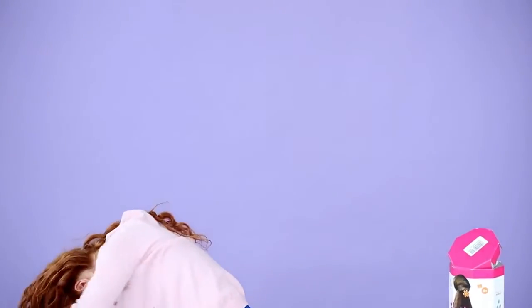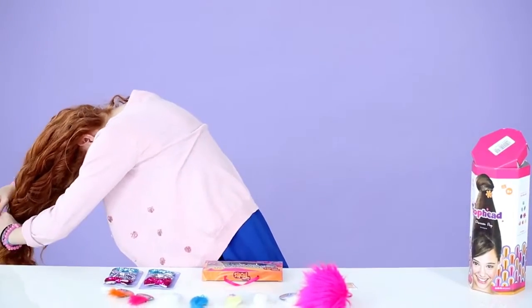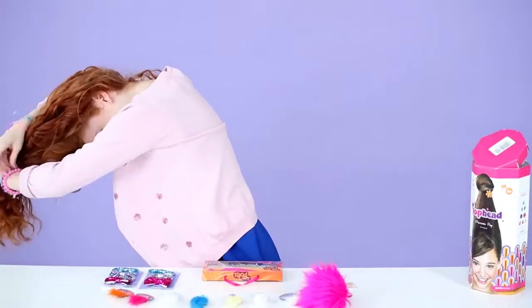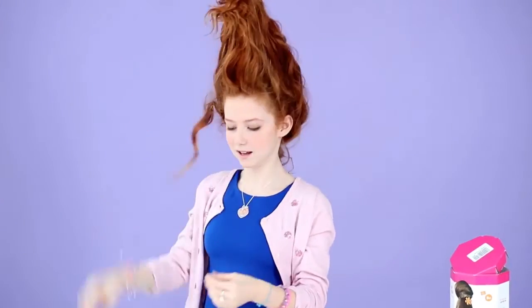So gather all of your hair. You might have some pieces that are down, like mine. And your cone might also be showing, like the plastic. So I'm just going to take some clips and clip them into my hair, like this.